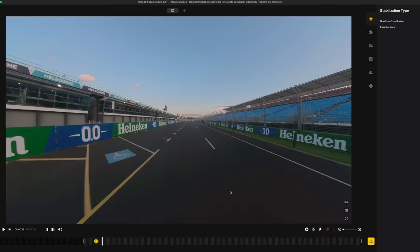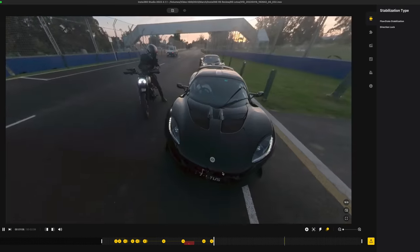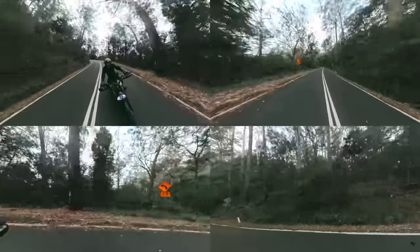I'll be releasing a video very soon on how I edit my 360 degree videos on the Studio app for desktop. If that's something you're interested in, make sure you hit subscribe so you don't miss out on that video. I also have a video on five beginner-friendly Insta360 angles for your motorcycle to get you started and I'll link that at the end of this video.